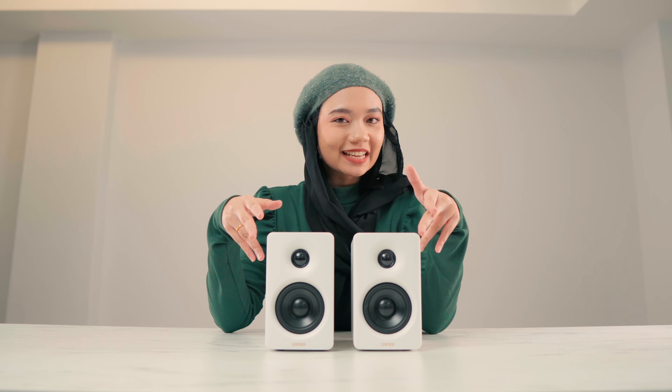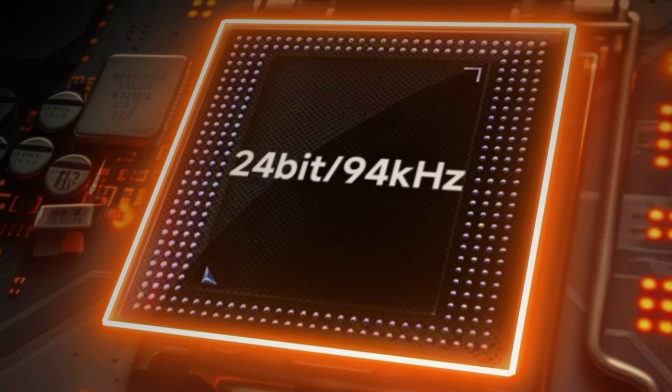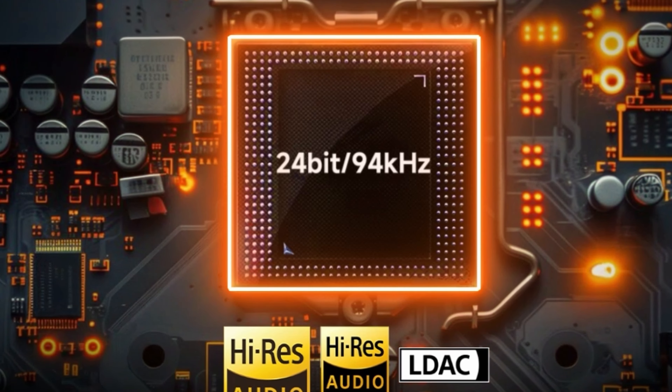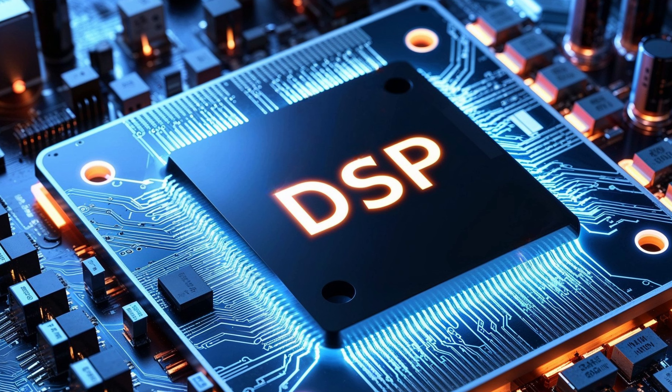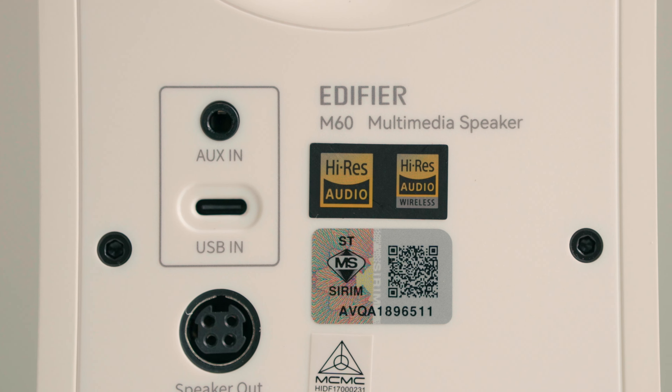But power is only part of the story. The M60 is all about delivering really high quality sound — it uses full digital signal processing. With 24-bit 96kHz support, you're getting top-notch clarity that reveals the finest detail in your audio. The Class D amplifier featuring embedded DSP and DAC means your audio is handled with precision and power. It's Hi-Res Audio Certified, both for wired and Bluetooth streaming, making it perfect for everyone who demands high quality audio.